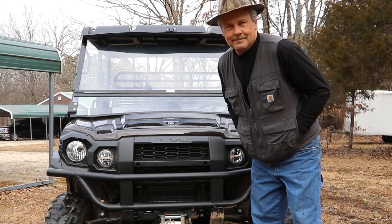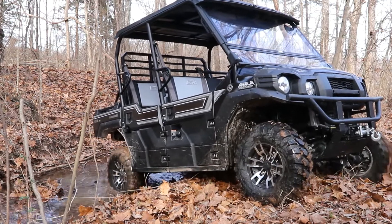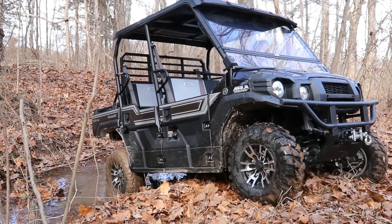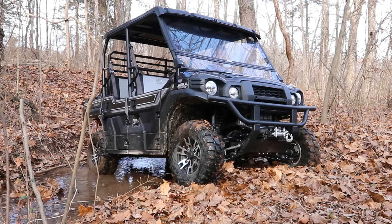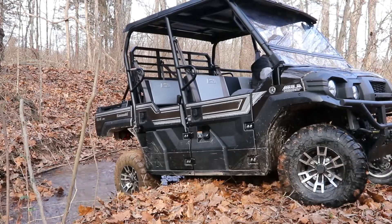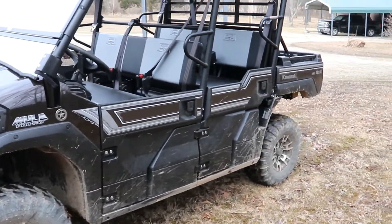Well guys, I think it's time to give it a bath. The last video we made got her pretty muddy. Better get her cleaned up before I get in trouble.